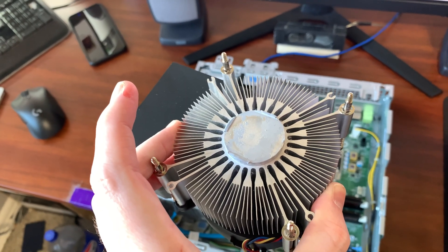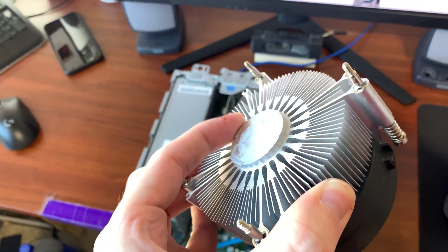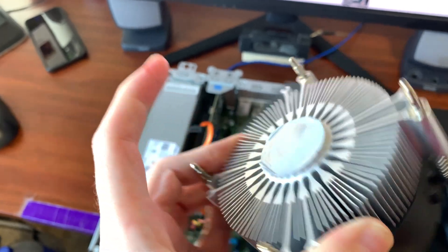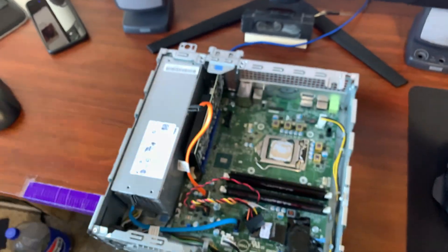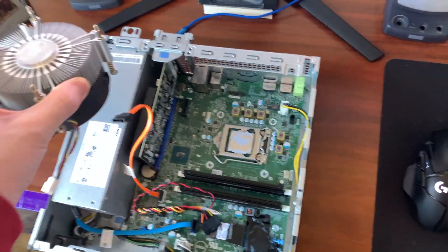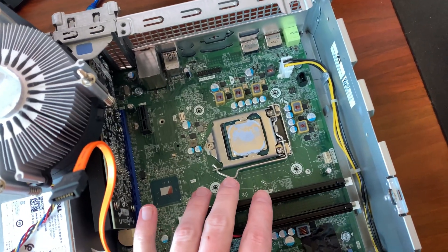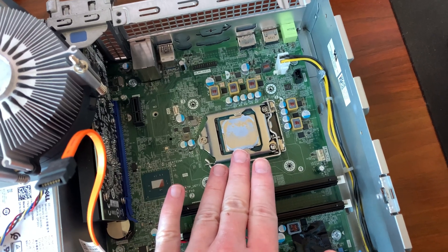A little time has passed. I decided to pull the heatsink off to see how dry the thermal paste is, and it is really, really dry — basically rock hard. So I'm going to replace it. I don't have any really good thermal paste, but considering this is more than likely a fairly low-watt chip, what I do have will be more than adequate.